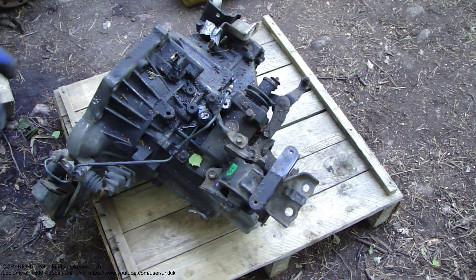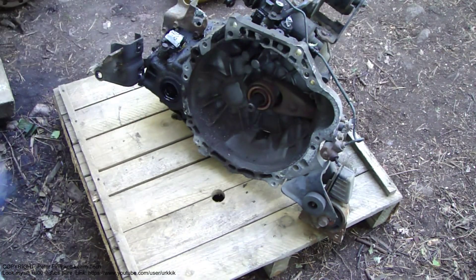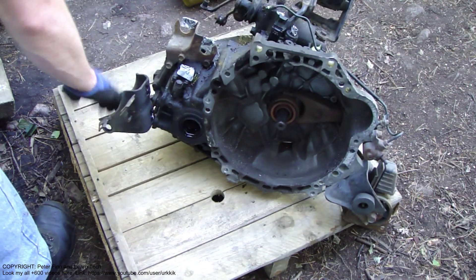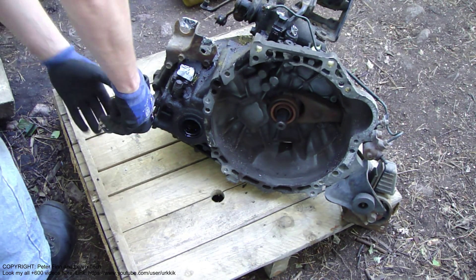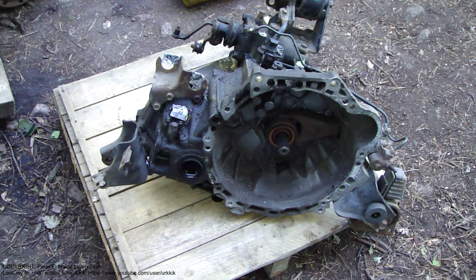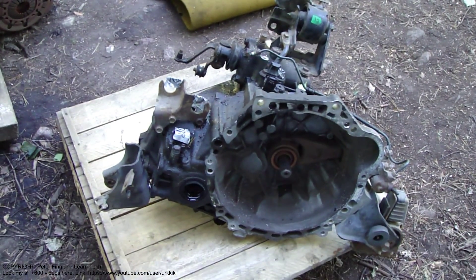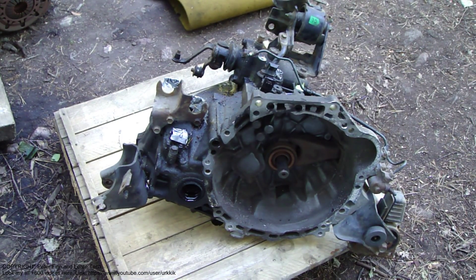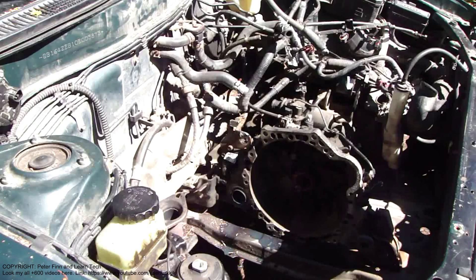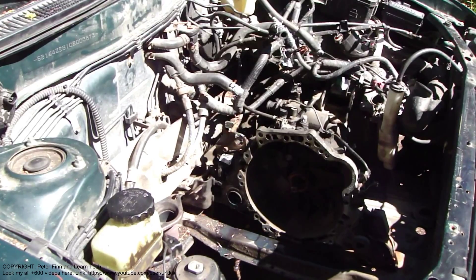Okay, and there is this care box. And in here, here we have this small thing. Okay, and then it's time to install this care box pack.